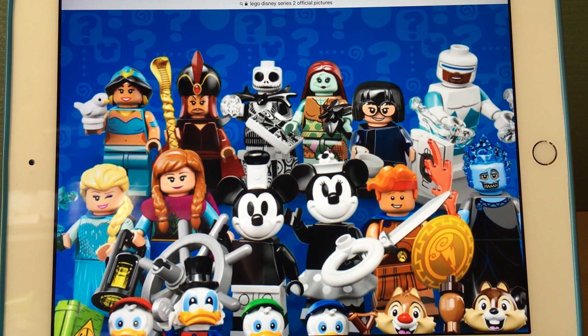Sally is good — I love her hair piece — but she's probably my least favorite in the series. Edna and Frozone, on the other hand, are incredible.